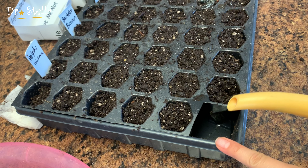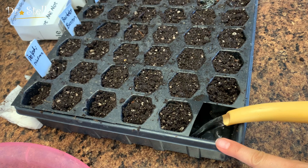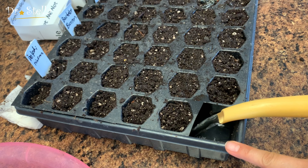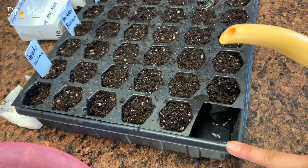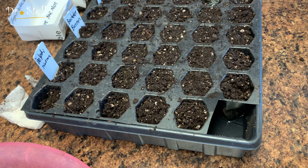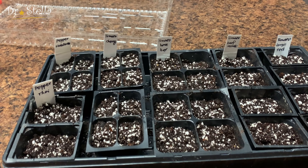然后我们需要浇水。浇水最好的方法是底部浸润法，soak the bottom，就是在底部让水慢慢吸上去，而不是在土的上面浇，那样容易把子儿冲掉。有一个技巧：这么多格，留一格不要种，这一格专门用来倒水。土浇到潮湿就好，不用太水淋淋的，只要不是一直泡在水里就好。